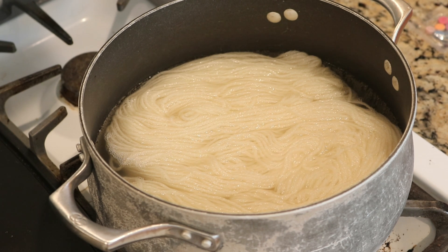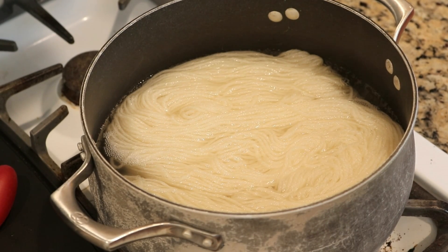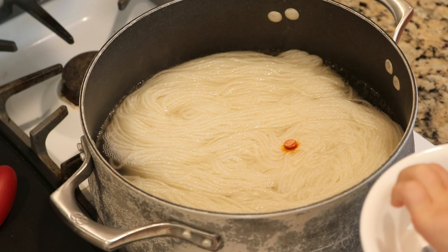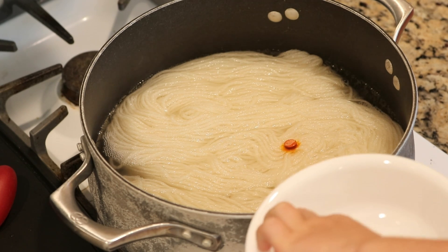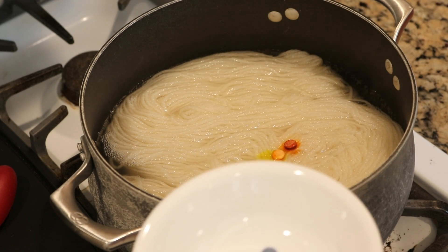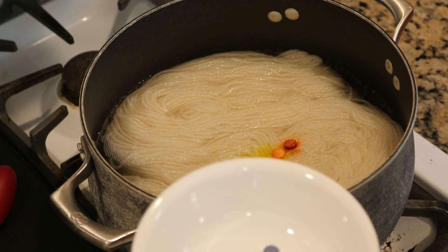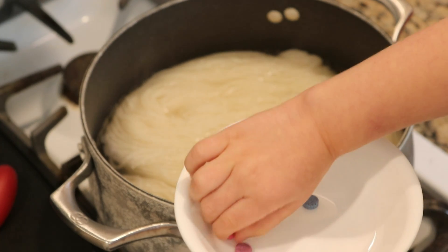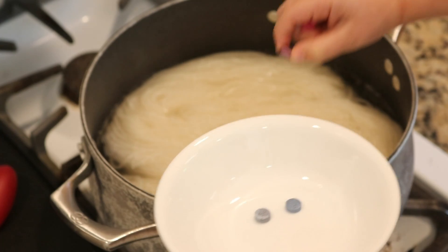Who's excited? Me! Alright, now one at a time, take a dye tablet and put it on the yarn. Do the next one and you kind of want to spread them out, okay? Let's put one in the next spot. You want to spread them out a bit. Keep adding, Lucas.